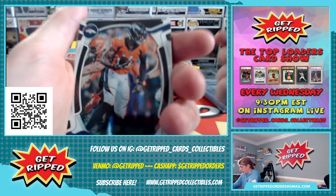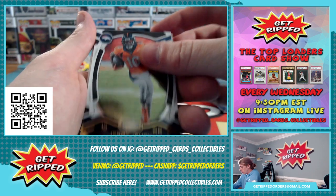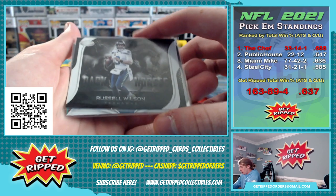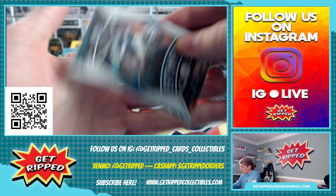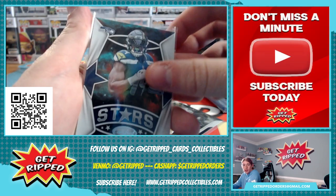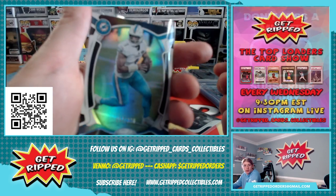This is Certified, 2021 I think. So we got Cortland Sutton — these are just base. Jerry Judy, Jerry Judy, Cortland Sutton, Drew Locke, Jerry Judy. Got a Dark Horse insert of Russell Wilson. Got a Starz insert of DK Metcalf — it's kind of cool, got kind of a hollow look to it. And we got a number 299 of Tua, second year.